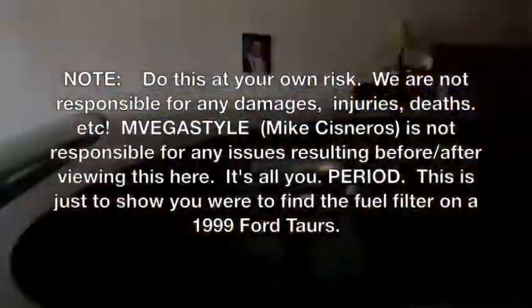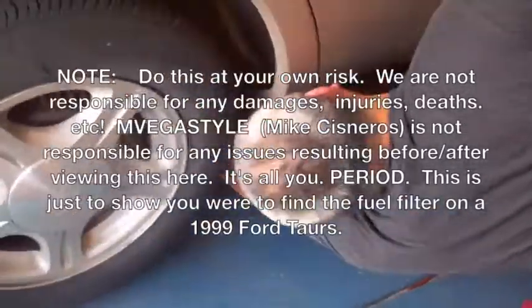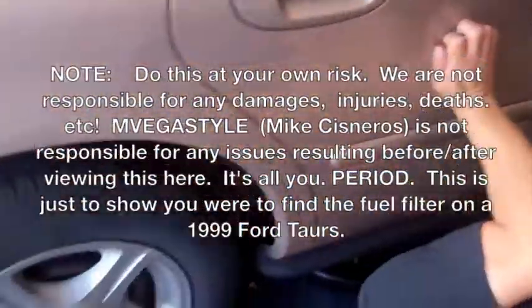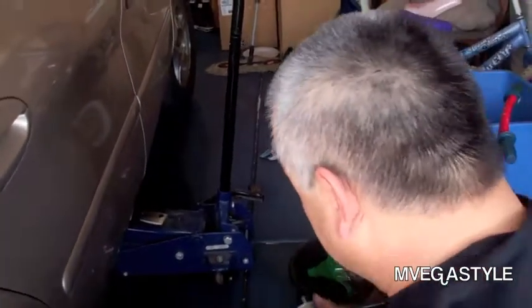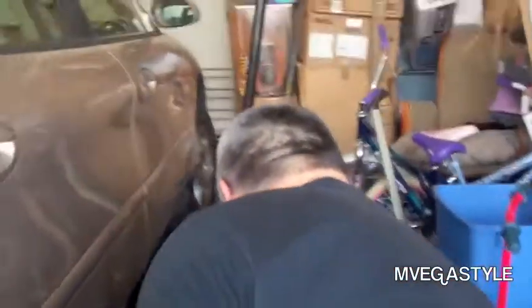Hey, what up, this is M Vegas style and today we have Martin and we're working on a 1999 Ford Taurus. We need to change out the fuel filter. The problem here is there's not enough room, and honestly it's like, where the hell is that filter? We're gonna show you that — that's our actual goal, but we're gonna show you a little bit of what we're doing here.